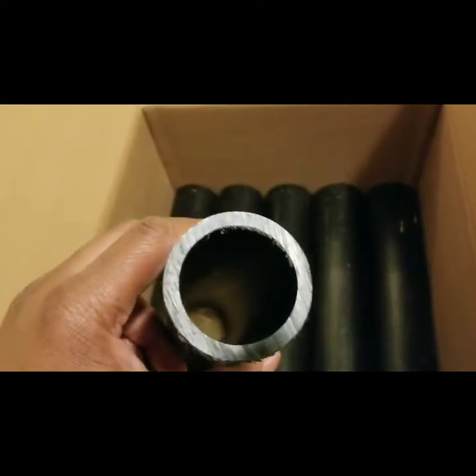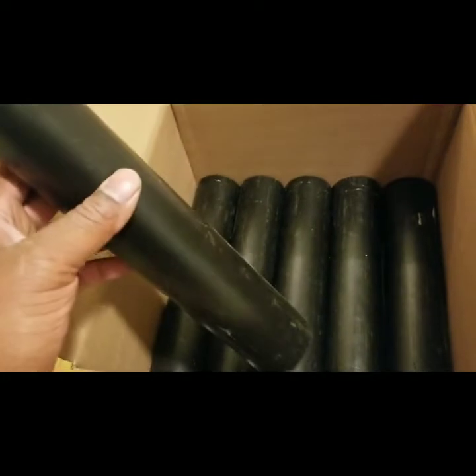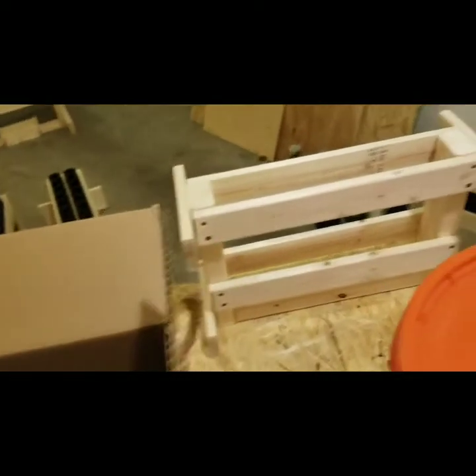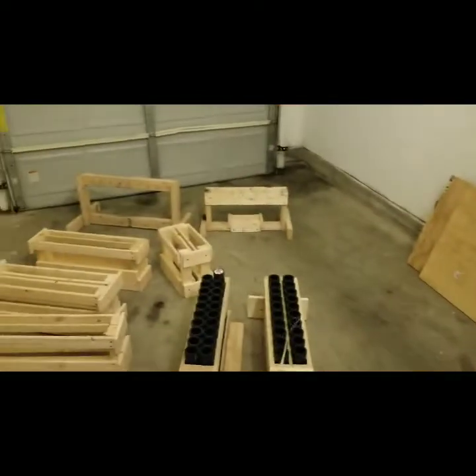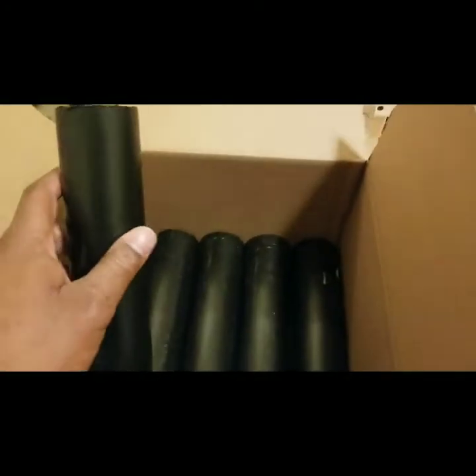I ordered 16 of the HDPE DR 11 12-inch tubes just to finish off two racks that I made — a six-shot and a 10-shot over there. I just ordered 16 for them. This is probably my last order for those because that's really all I need.